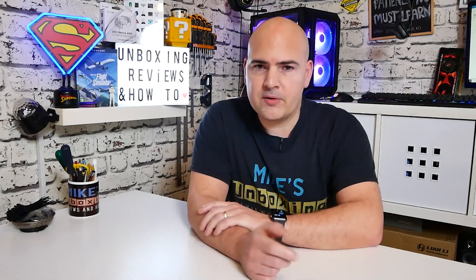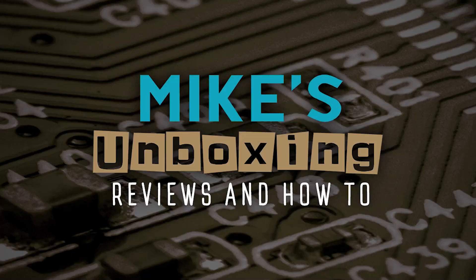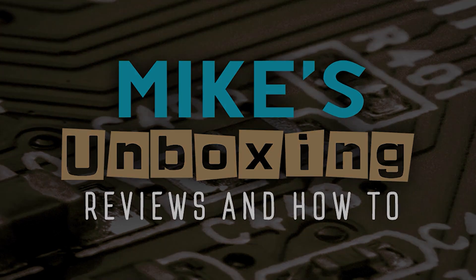Hopefully this video has been useful to you. If it has, don't forget to click the Like button, and while you're down there, click Subscribe to be notified of future video releases. Don't forget we'll be following this up with Part 3, where we've actually ordered our power supply and we install it in the machine to wrap up the entire series. I've been Mike, this is Mike's Unboxing Reviews and How-To — we'll catch you guys in the very next video. Thanks for watching, bye-bye.